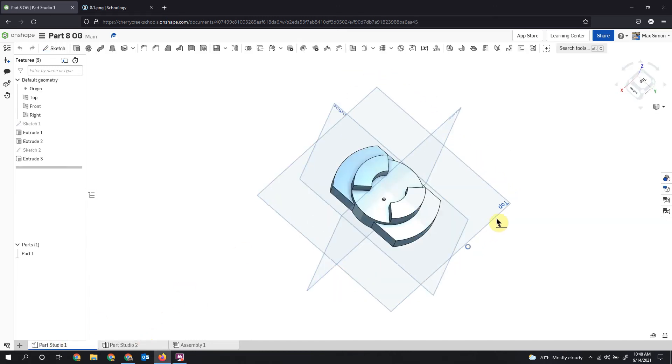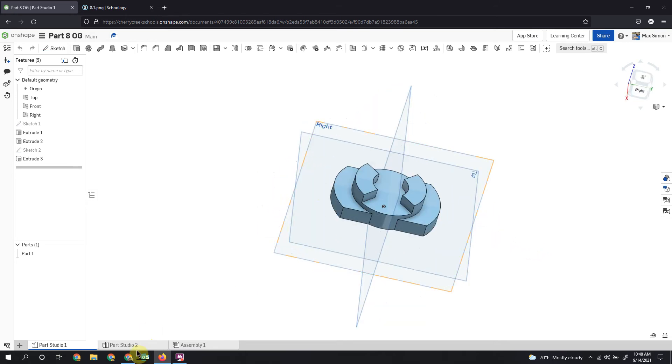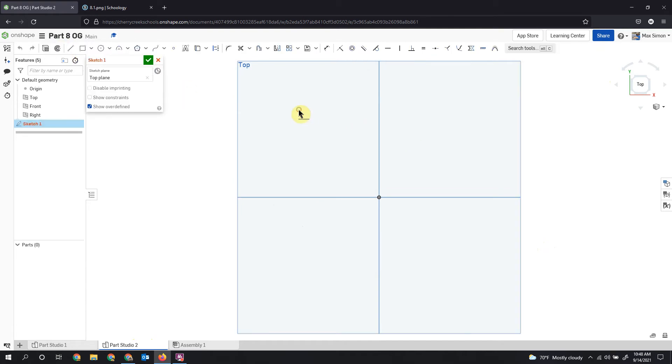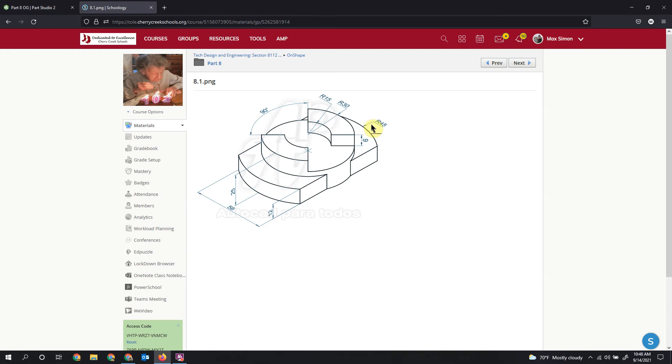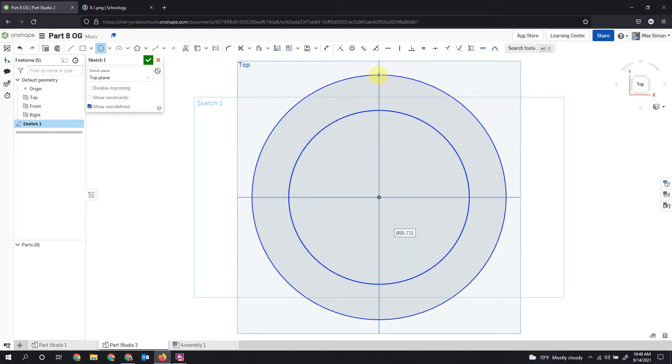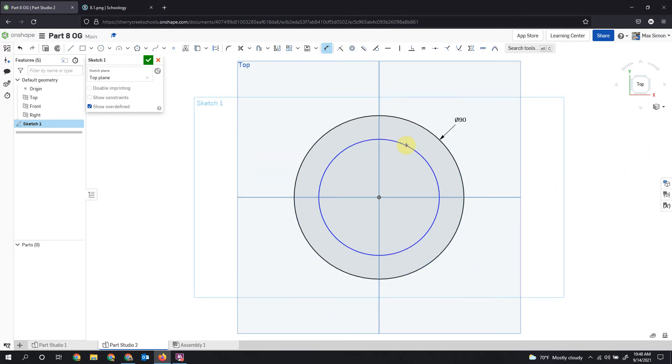We're going to build out Part 8 here. We're going to sketch this out on our top plane, so we'll select that top plane. We're working with two main circles to start: a radius of 45 and a radius of 30. Remember, the radius is the measurement from the center to the outside — it's half the diameter — so when dimensioning we have to double: 45 times 2 is 90, and 30 times 2 is 60.